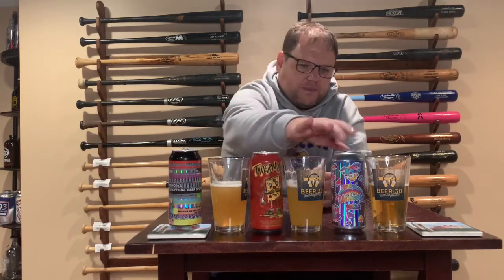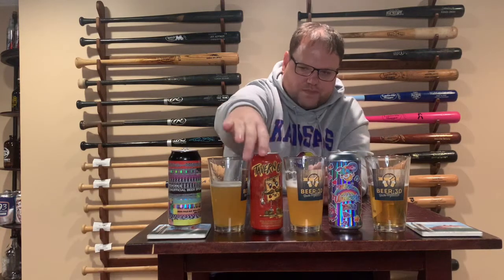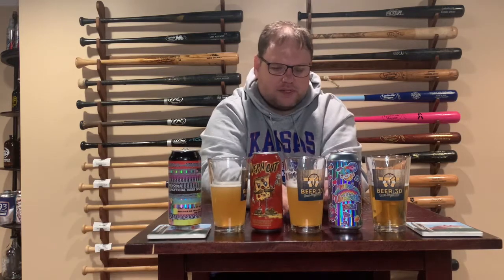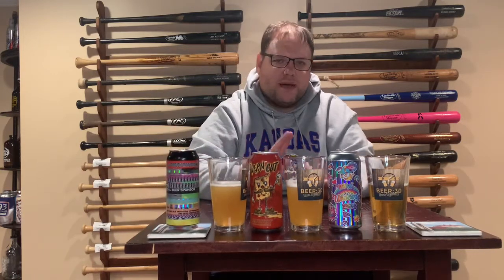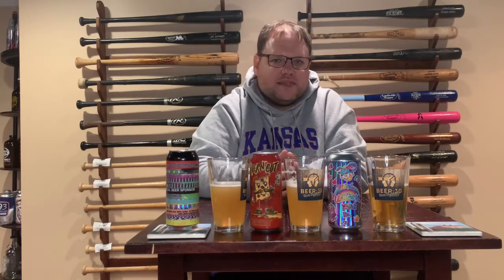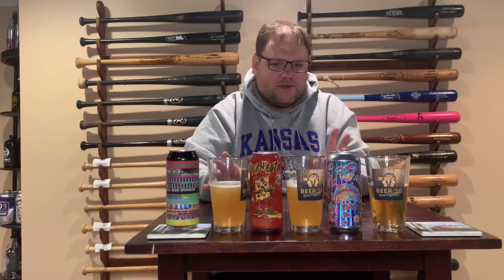Going down the line: the Pipeworks Mini Unicorn — really enjoyed that one, very smooth, eight out of ten. The Tavern Cut from Hot Butcher — a little thicker, surprisingly a little sweeter, and didn't have as much hops. Enjoyed that one too, eight out of ten. But my favorite tonight was the Unofficial Beer Sponsor from Pipeworks — really enjoyed the hoppiness on the nose without being overwhelming with flavor, nine out of ten. Please go out and try IPAs, don't be scared. If you are, do flights! Subscribe, like, share, hit the bell — cheers and we'll see you at the next Beer 30!